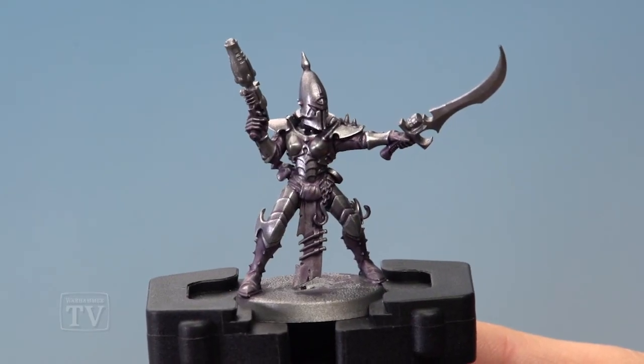With that highlight applied, the silver armour is complete, ready for the undersuit to be painted in along with all the smaller remaining details. I really hope you enjoyed the video today, and we'll see you all again very soon.